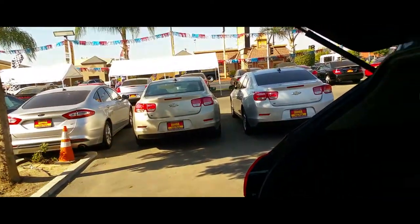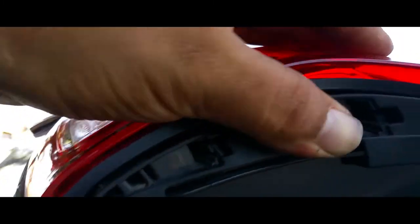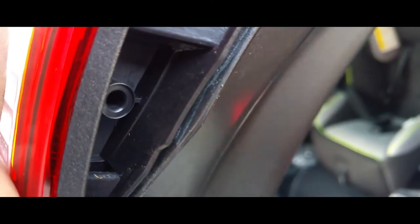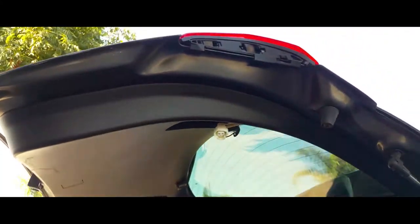Make sure everything is nicely aligned. Now we are going to put that little plastic trim piece on there. Underneath the frame I'm going to just push it in here. There is a little hole right here where that little hook goes into place, so that's going to slide in there first. There it is and everything should follow — there it is.